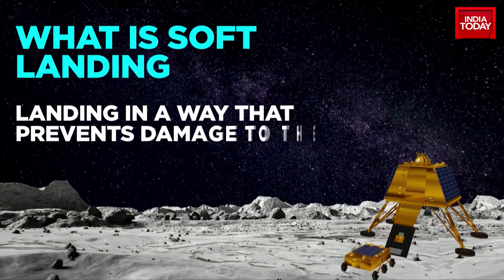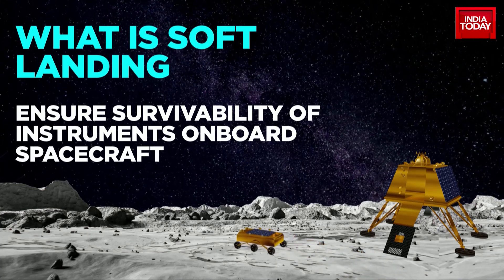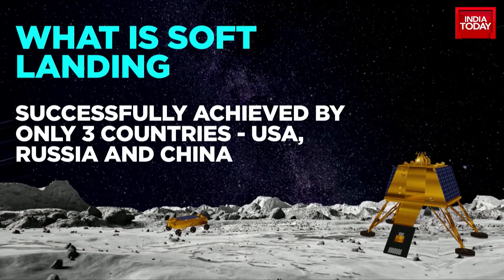Soft landing of the lander happens when it lands intact on the lunar surface, preventing damage to the spacecraft. This will ensure the survivability of instruments on board. Soft landing has so far been successfully achieved by only three other countries: the USA, Russia, and China.